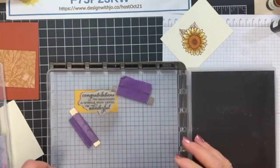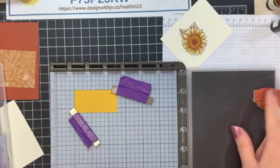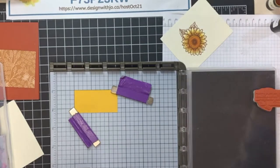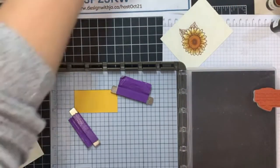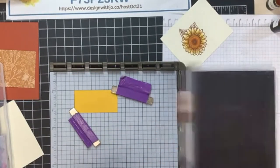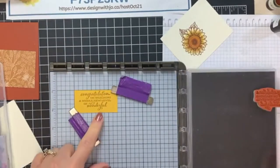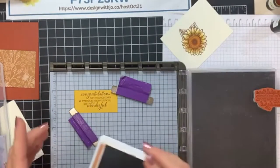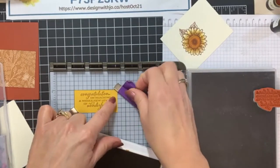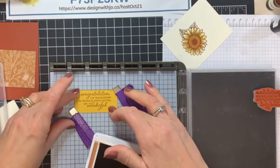I like it because I'm not close to those edges — you can sometimes miss a little bit of stamping on the edges. So I'm just going to make sure I'm in the right spot and that looks pretty good to me. Now I'm going to ink up this set of words with some cinnamon cider. I've inked that up, stamp it, pick it up — and I see that I actually have my magnet a little too far over because I missed the 'S' on 'congratulations.'